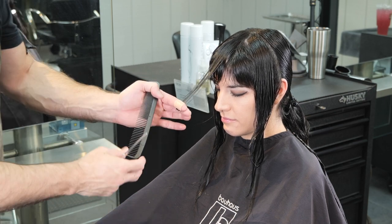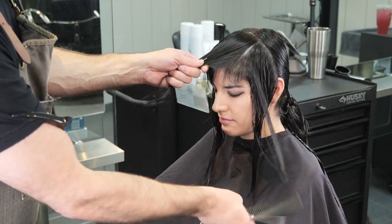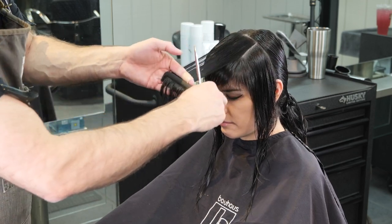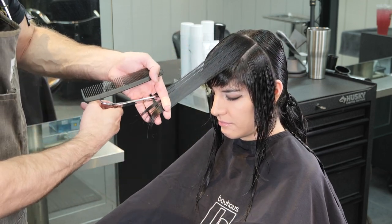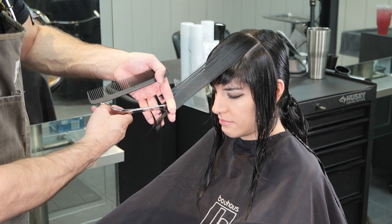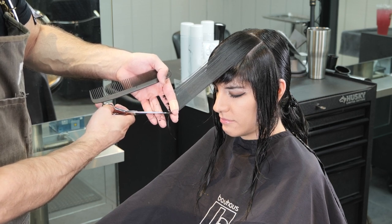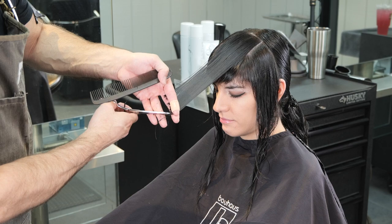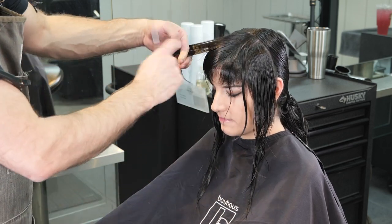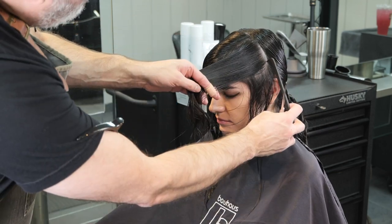Point cutting is going to allow the hair to separate into pieces more than if I was to cut it blunt. After I've taken my center guide and created the length I want, I'm just going to visualize it getting longer towards the parting. I'm not going to try to blend it all the way down to my length — I'm creating a completely new guide for my layering. It's not going to blend with my length; it's actually going to be disconnected from the length.